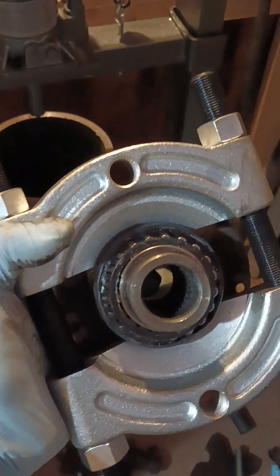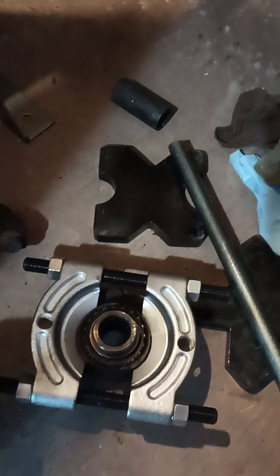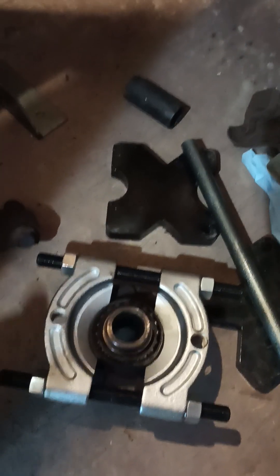This clamp device I've mounted around the bearing is called a bearing separator. You put it on the back side of the bearing and clamp it right on the hub like that. You can buy these things at any of your local parts places — they range in price from thirty to a hundred dollars depending on what you get.